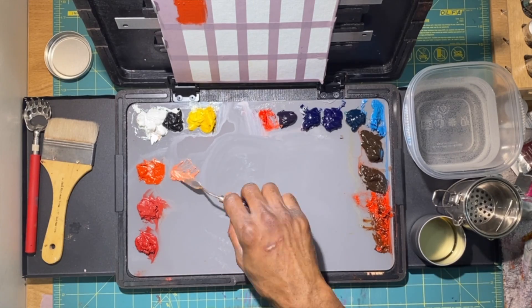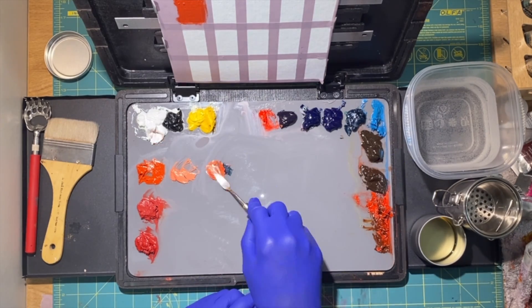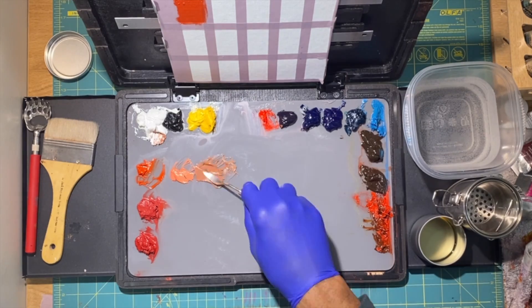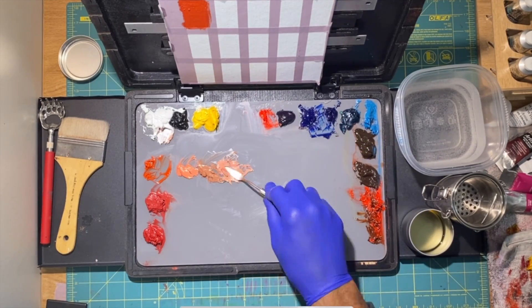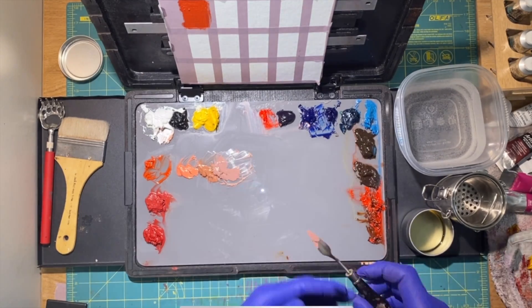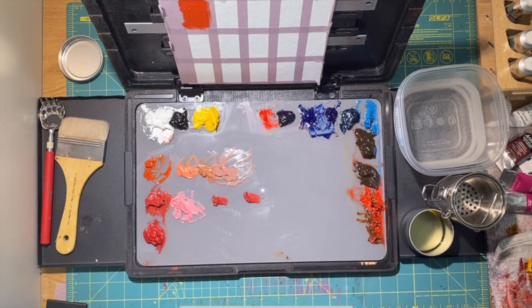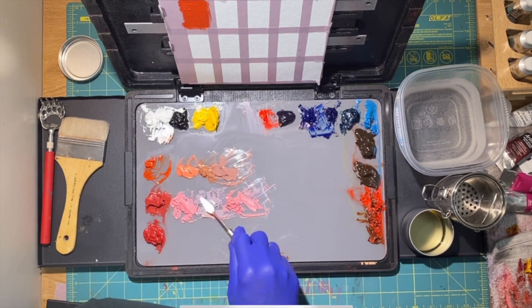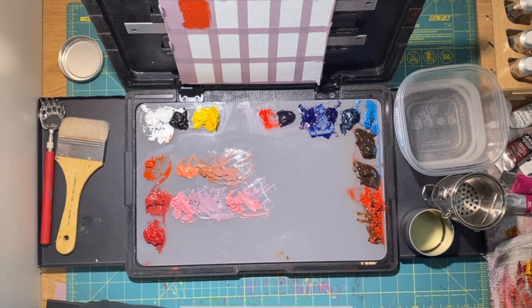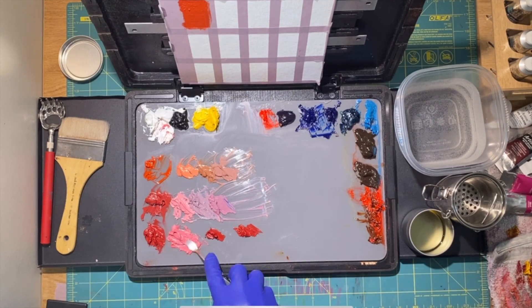We can definitely use these flesh tones in darker skin for darker skinned people as well — we just have to use some other colors that you'll see coming up. For the first pile, I added white to the cadmium red and yellow ochre mixture, then I added some phthalo green — phthalocyanine green. And then for the last pile, I mixed in ultramarine blue. For the next row, I'm going to do the exact same thing: the first one gets a little bit of white for the mass tone, then the next one gets phthalo green, and then the ultramarine blue.